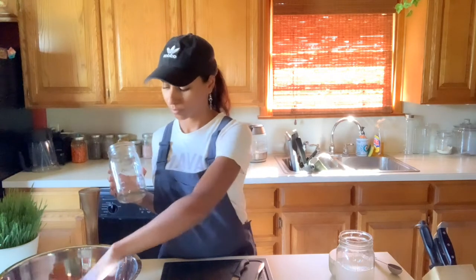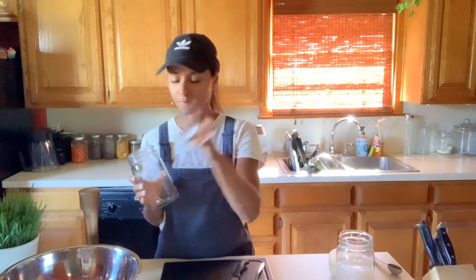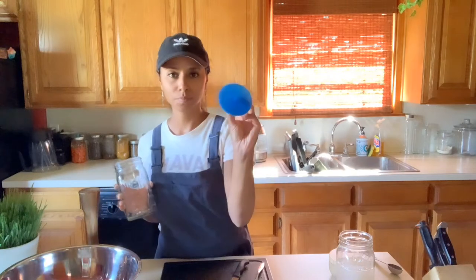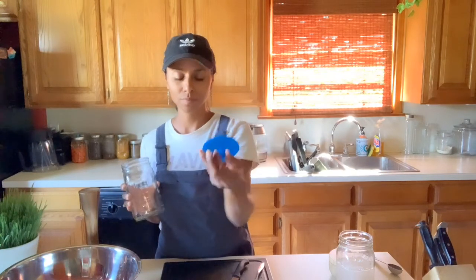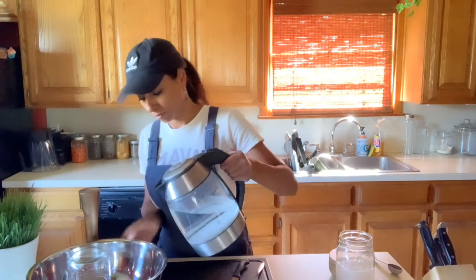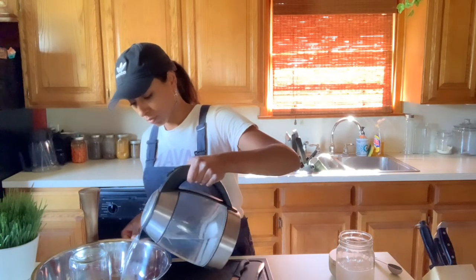Here are the other items I have for my fermentation process: another wide-mouth jar, the band to screw on top, a glass weight that came with a kit I'll share down below, and a self-ventilating lid. That lid helps so that I don't have to burp the jars — the pressure that builds up during fermentation can release on its own.